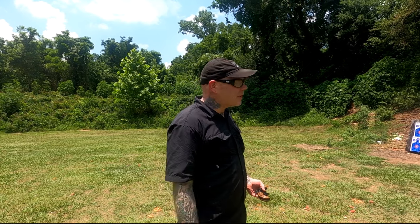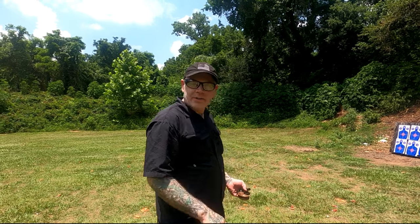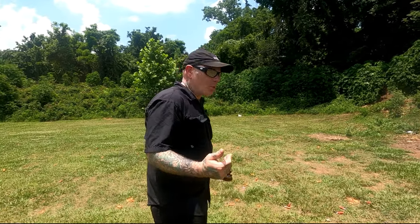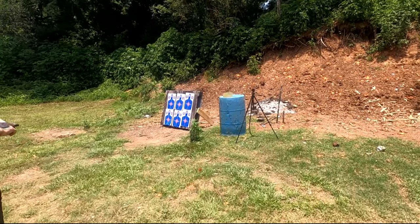Hey y'all, welcome to the channel. Today we're going to be doing a little ballistics test. We're going to be testing .22 short, long, magnum, .25 ACP, and maybe a .380 or so. I just kind of want to compare .25 ACP to all the rimfire cartridges, and then we'll see what a little more substantial .380 does. So we're going to start off here with .22 short.